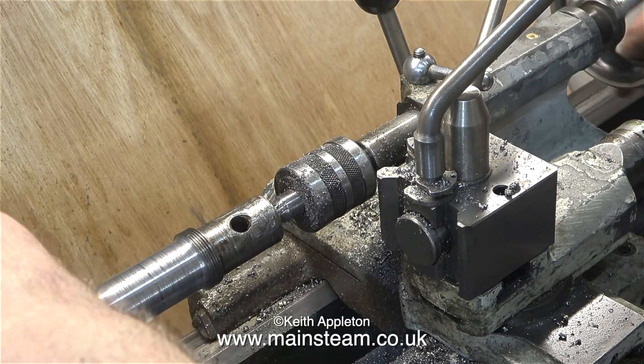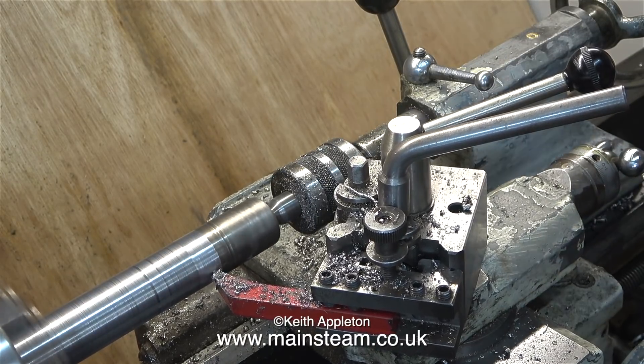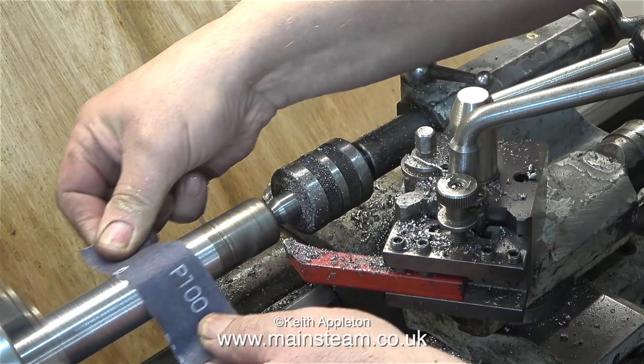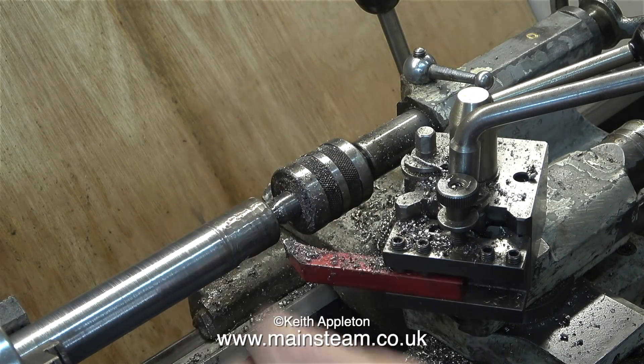Luckily there was already a centre hole in this end so I could use the live centre to finish the other end of the bar. I just needed to turn away this piece of thread — that didn't take long at all, just a couple of passes. I thought I would clean up the part using a piece of emery cloth to finish it off, though to be honest it didn't make much difference and the end of the bar has been ground very roughly.